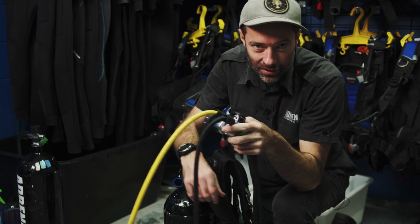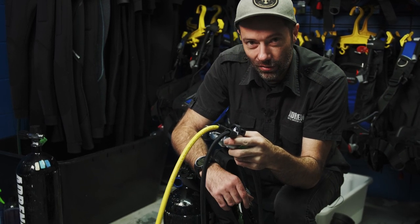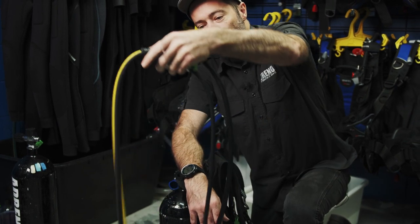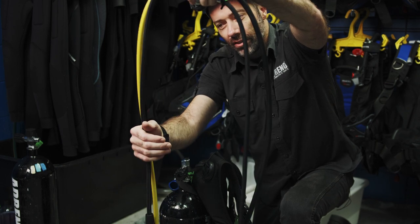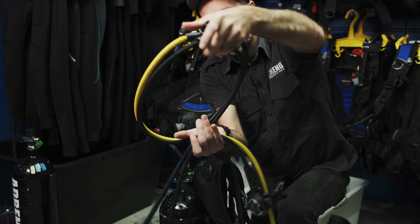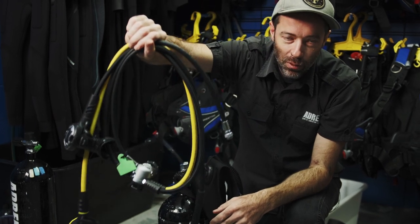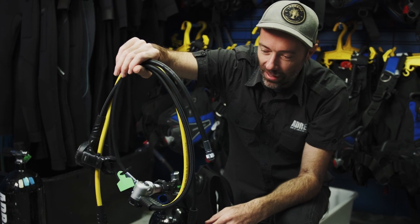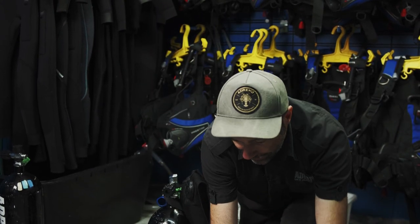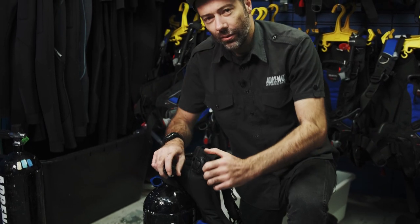A pet hate of mine is seeing regulators with crumpled up hoses. What's really important is that we keep nice soft loops in your hoses. The easiest way to do that: hold your regulators by your first stage, grab two hoses in one hand, cross it over behind the others, same hand grab those hoses — and look at those nice soft loops. We're not putting any damage or excess pressure on our hoses and they will be loving that.